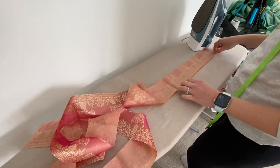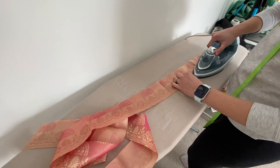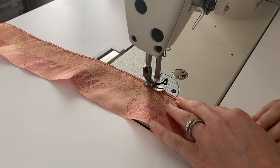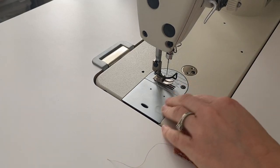Here I'm doing a rolled hem on the iron. I have a tutorial on how I do that — I do it a faster way in another video but I didn't have my other machine out, so I'm doing it the long way here. See the link below for my tutorial on how to do a rolled hem.